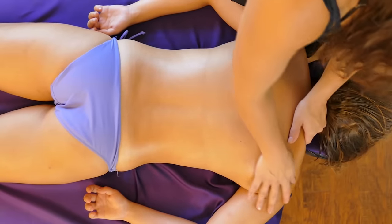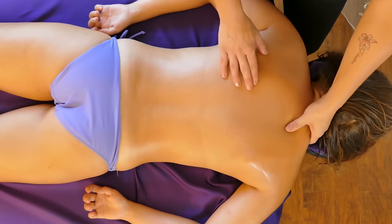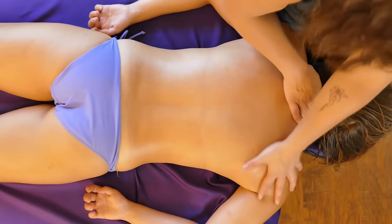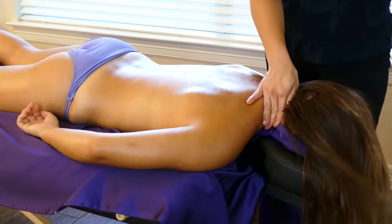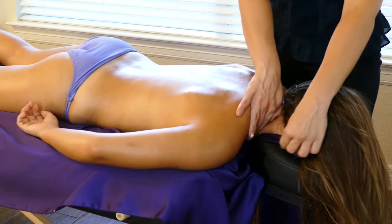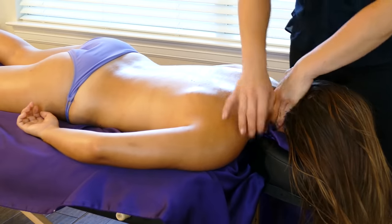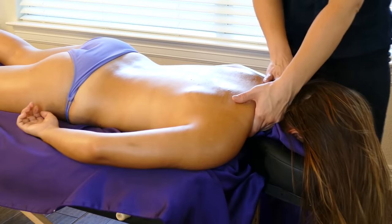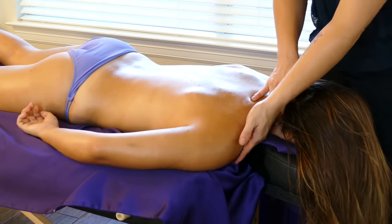Coming into the shoulder trap and neck area, we're going to do a nice little massage pull, just pulling up towards that neck, pulling in towards that jaw — a nice little sweeping motion, getting close to those clavicles, just grabbing all those muscles and bringing them up into that neck. Not too hard, not too tight.